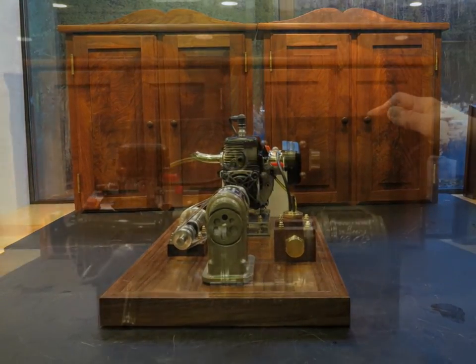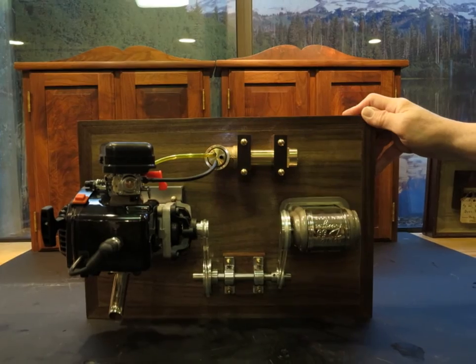The business end of the pencil sharpener.